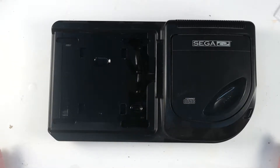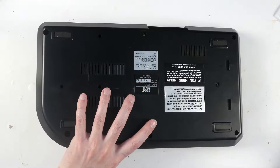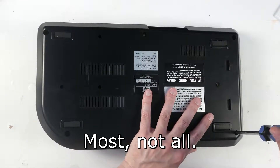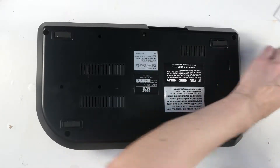Today we're going to replace a battery in a Sega CD2. This battery, like all batteries, maintains the save game memory.